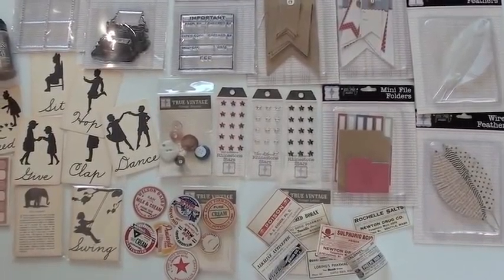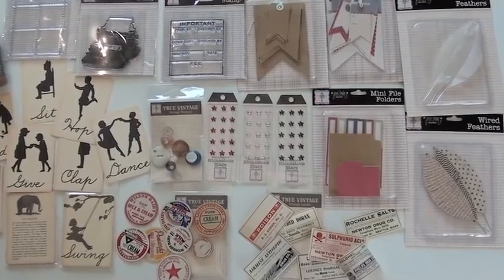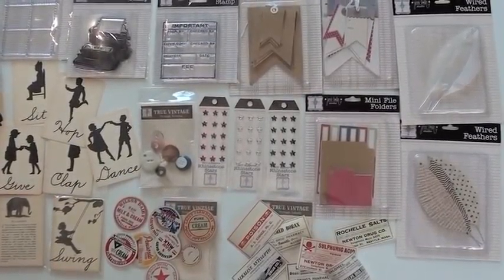You're going to hop, dance, clap, and swing when you see the new Jennie Bowen goodies. Let's take a look. We've got some fabulous embellishments here, all from Jennie Bowen.